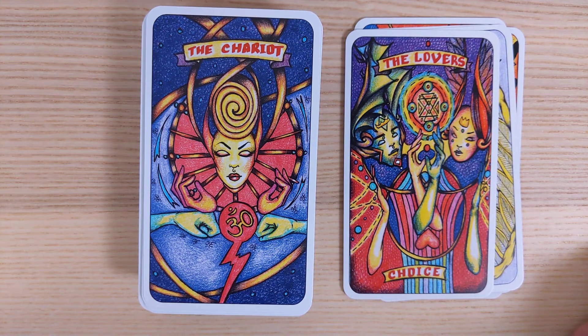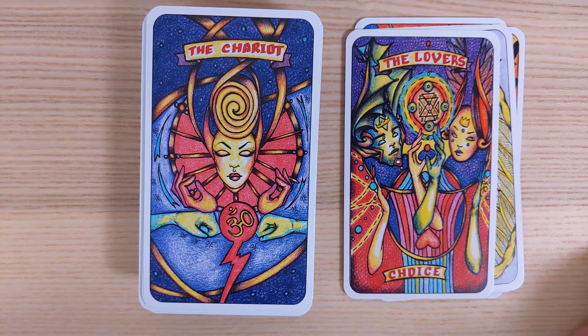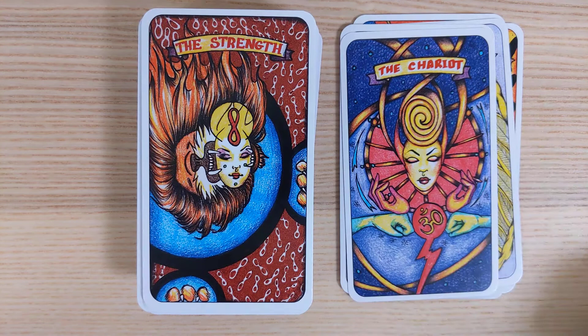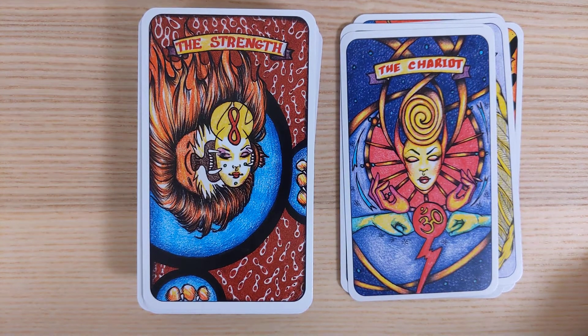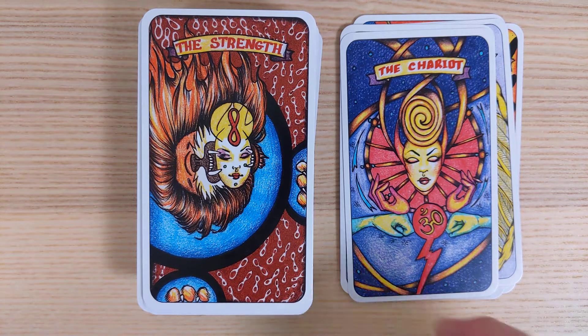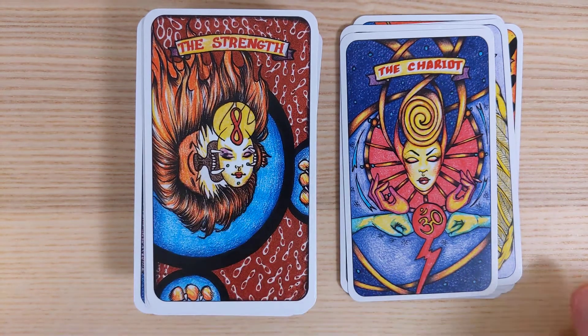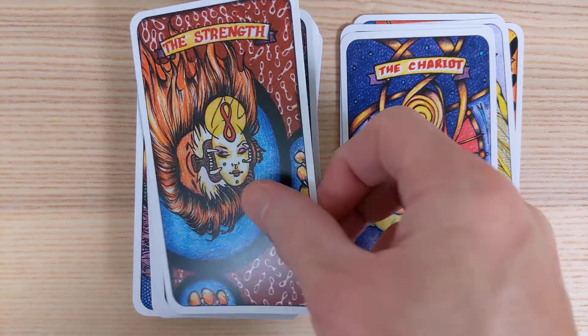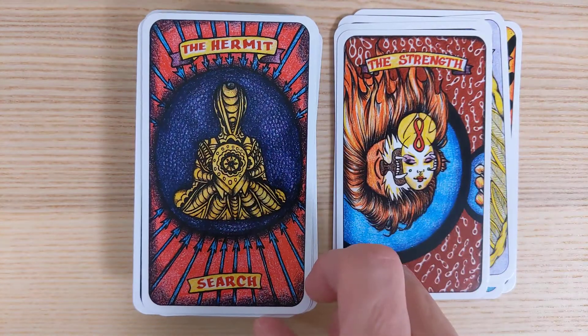The Chariot — got a couple of fists and a lightning feel. Strength features the lemniscate or Infinity sign — most likely not an 8, more like the lemniscate. It's interesting that the teeth are surrounding the mask. It's like we're being bitten, but it's not hurting, not injuring — we are being bitten by Strength with the Infinity.